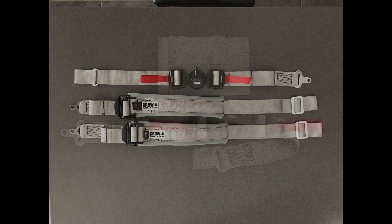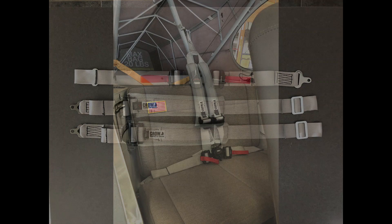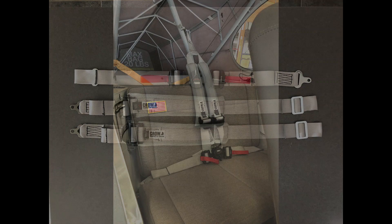I simply reversed the order of the way the seatbelts were taken apart. I added new hardware and torqued everything down as required. These pictures show the final installation of the seatbelt.